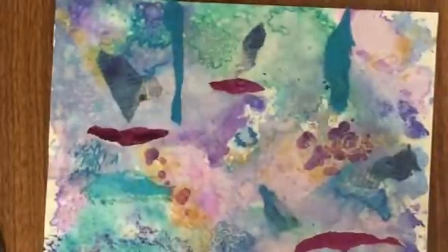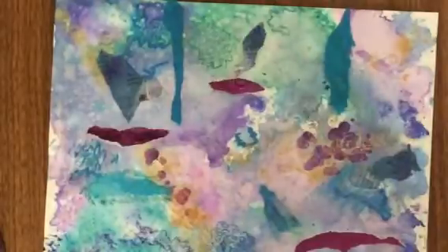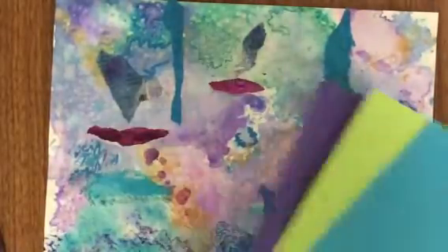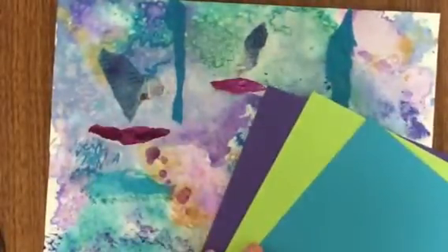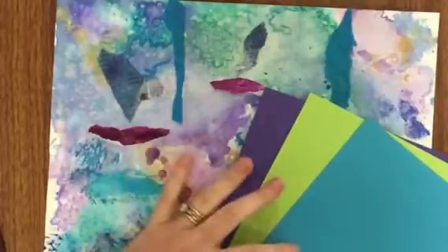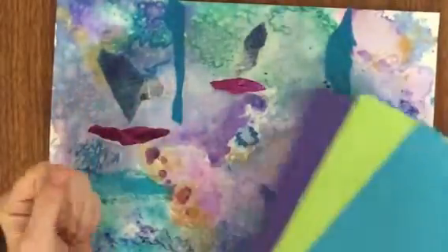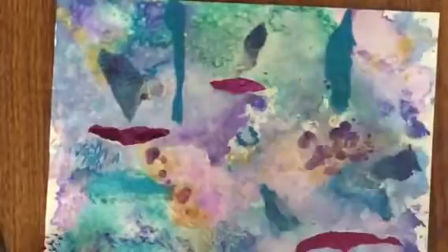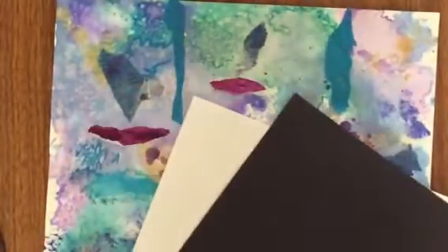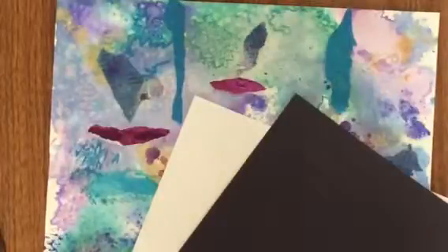You do want it to match your color scheme. So I have a cool color scheme that I've painted with — I want to choose cool color papers: purples, greens, blues, turquoise. Any of these would work — these are cool. Your other choice would be a neutral border. I'm going to let you have a frame that's neutral or the color scheme that matches.